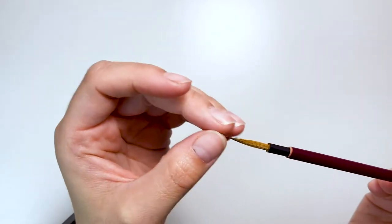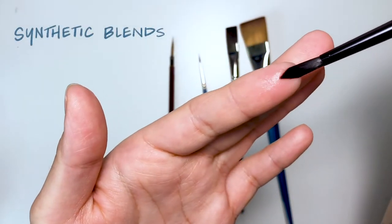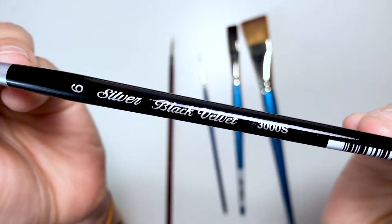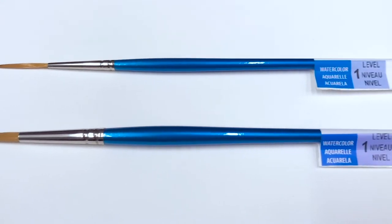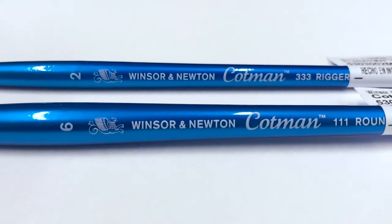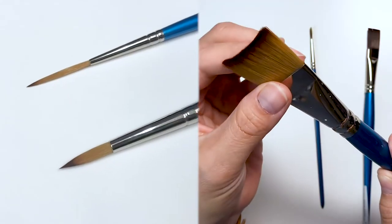I don't think you need to get the best of the best right off the bat. For a beginner I recommend getting brushes with synthetic blends that imitate real hair. If you can afford it, I recommend the Silver Black Velvet series — in my opinion these brushes are worth the investment. However, a more budget-friendly option would be the Winsor & Newton Cotman series. To start, I would get a size 2 rigger or detail brush and a size 6 round brush.